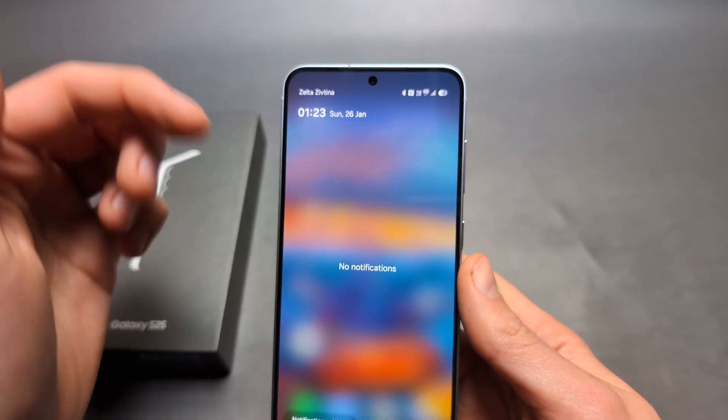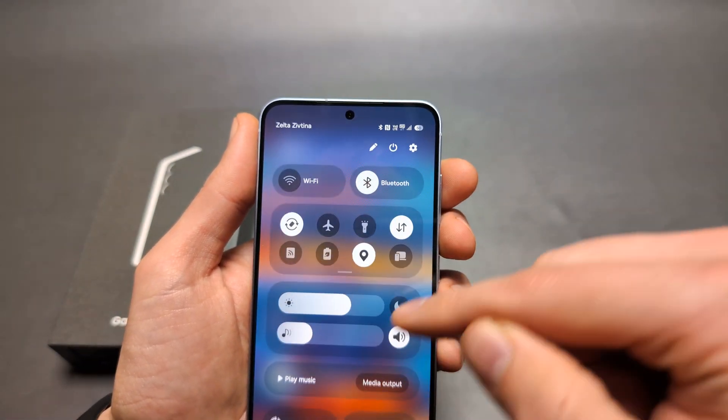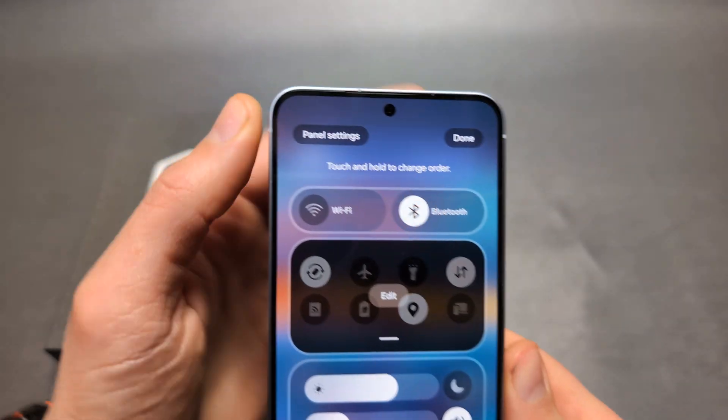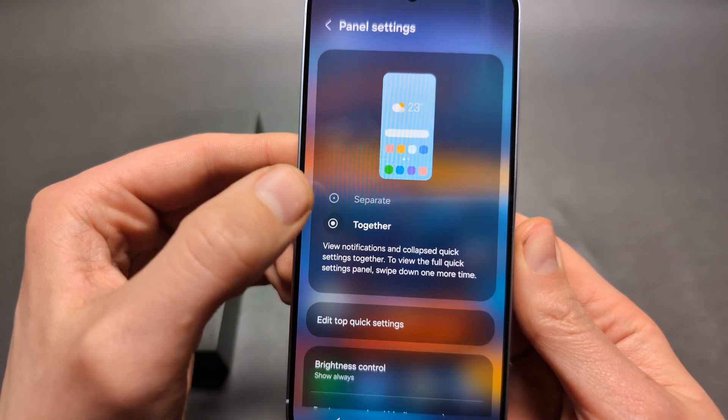But we can actually change it back to normal. Swipe from your right side and you will see this pencil thing over here. Then click on the panel settings and make sure to put this together.